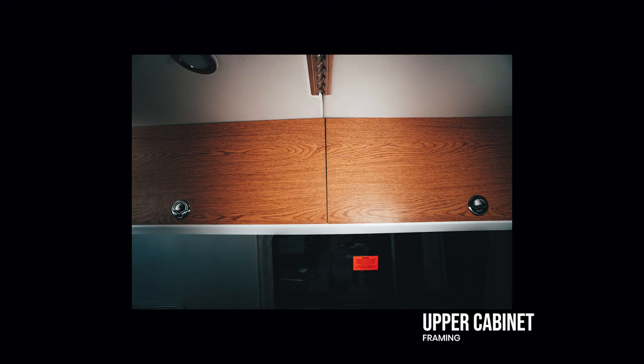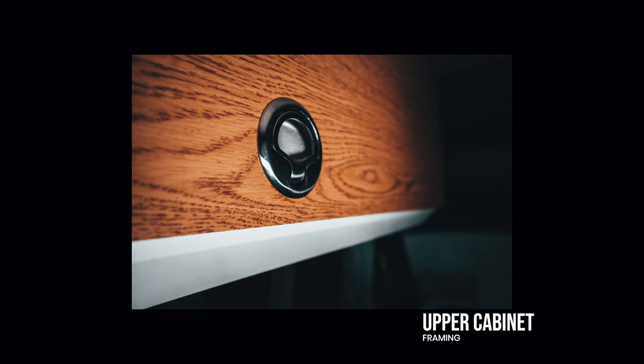In this video I'm going to be talking about the upper cabinets I built in the van. I'm going to go over the profiles I use, the construction methods I use to attach the 80-20 together, and how I mount it to the actual vehicle.